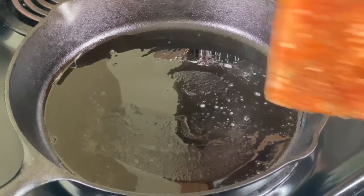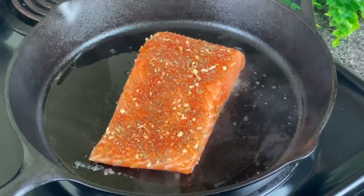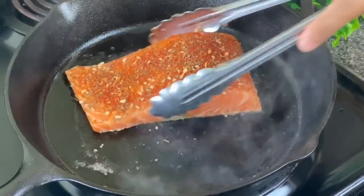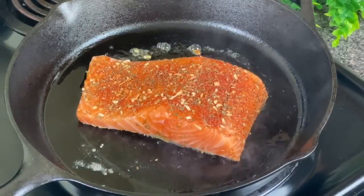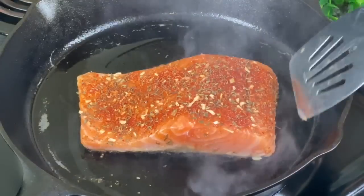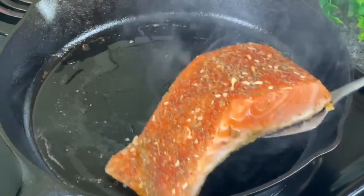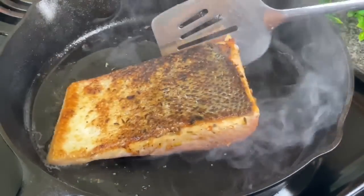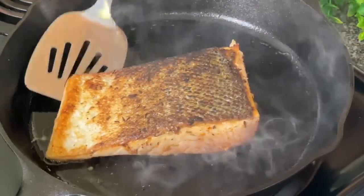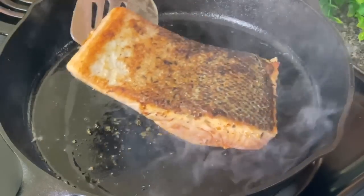I have my cast iron skillet nice and hot on medium-high heat with vegetable oil in the pan. You do not need your heat up too high to get that blackening effect when using a cast iron skillet. I'm letting my fish cook on the skin side for six minutes and try not to move it. You see that smoke coming out — that's because the heat is hot and those seasonings are burning, which is what you want for that flavor and blackening, but you don't want it to get too out of control. That's why you got to be mindful of your heat.